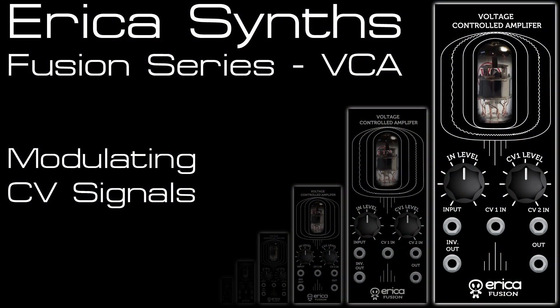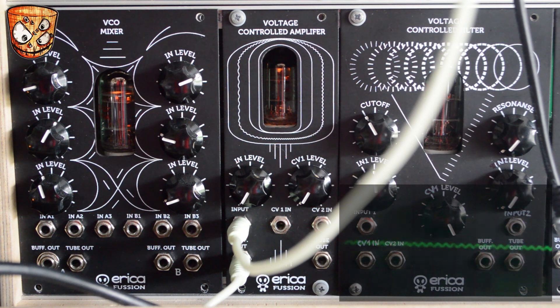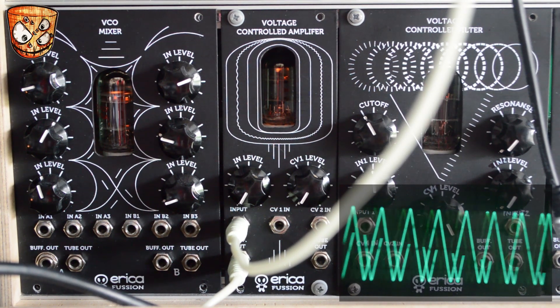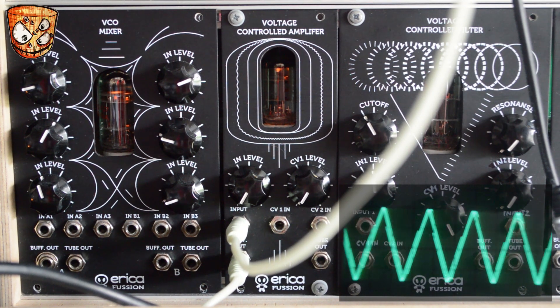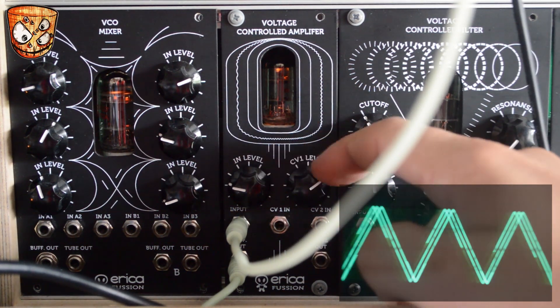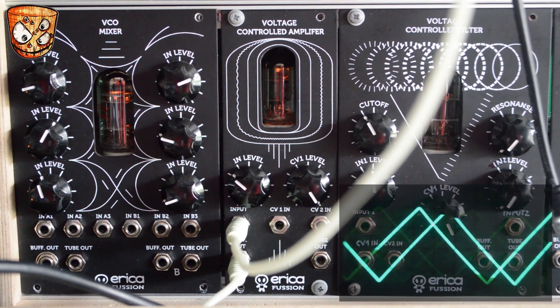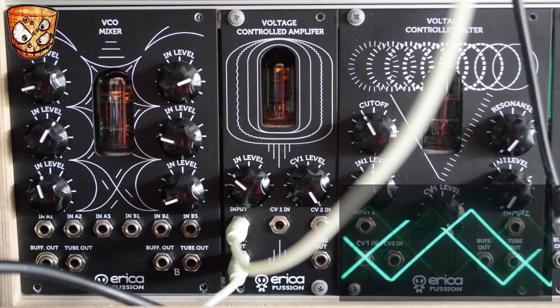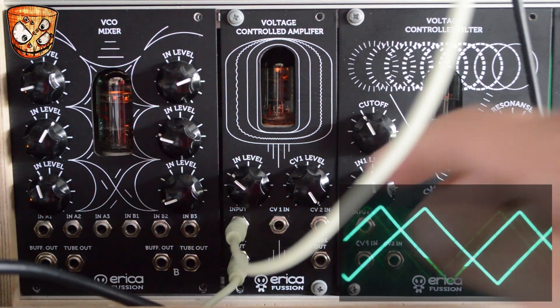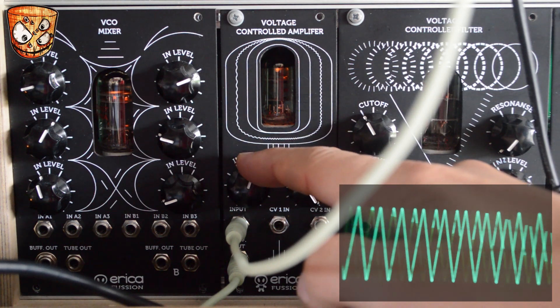The last thing I'm going to look at is using the VCA with CV signals as the input instead of audio. You can hear a triangle wave from an oscillator, and the output of the VCA is going to the FM input of that triangle wave's oscillator. I have an LFO at the VCA's input and turning that up you can hear it passing through. With the signal level up full we can clip CV signals just like audio, and it turns that sine wave LFO into something much more square-like.